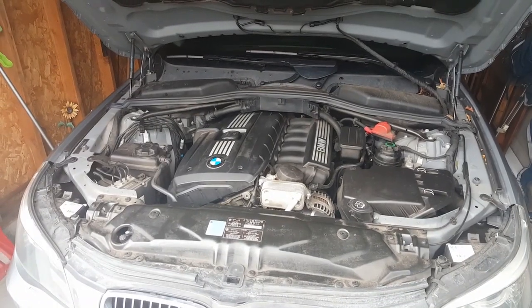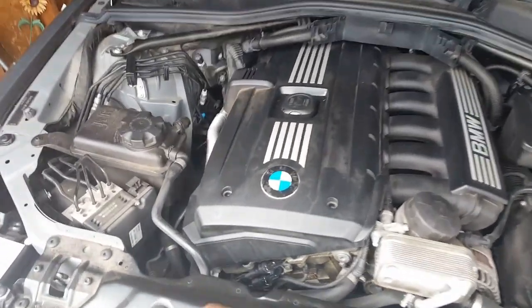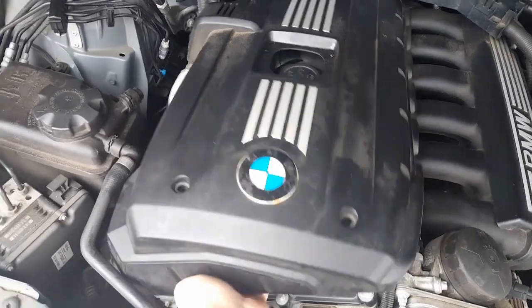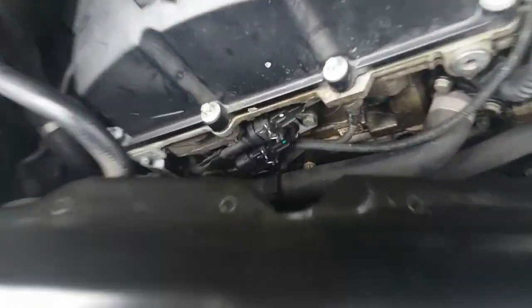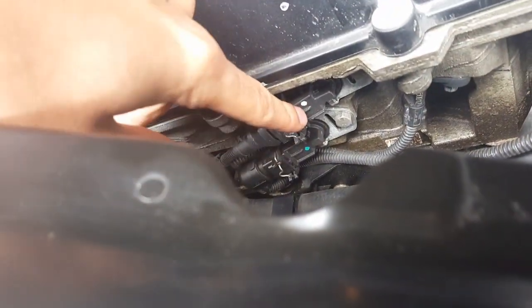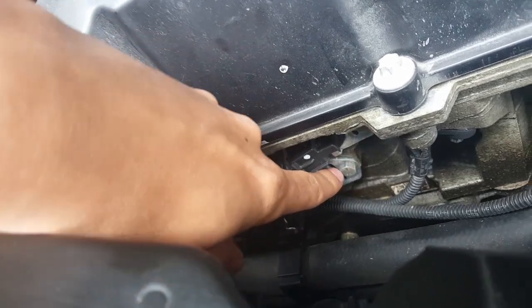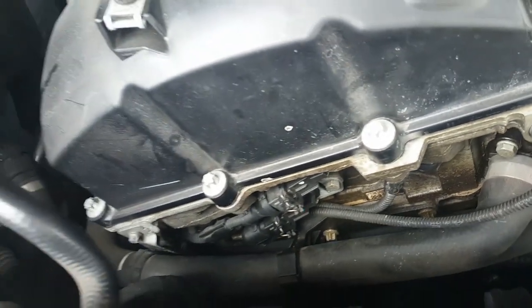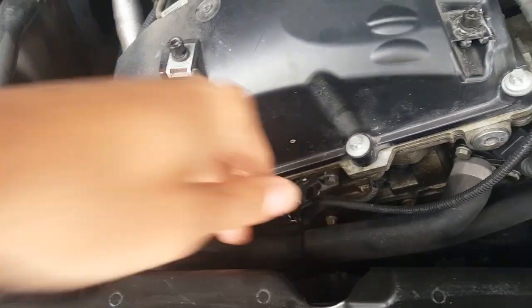Here's the engine bay, and I'm going to show you where the cam solenoids and camshaft sensor are. I already have the cover loosened off so I can show you a little better. These right here are the two VANOS cam solenoids. One of them is held on by a small millimeter bolt; the other bolt is right up there — not a whole lot of space, everything's pretty tight. I used a quarter-inch ratchet to get in there.